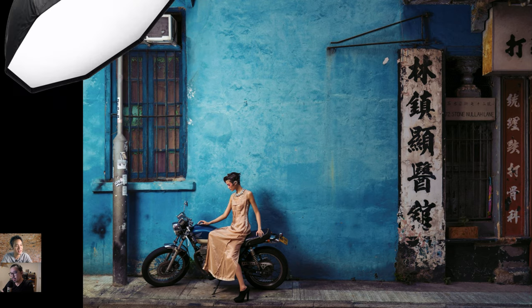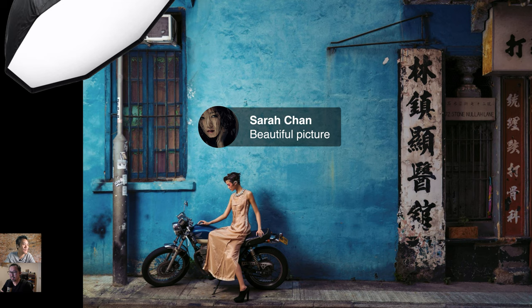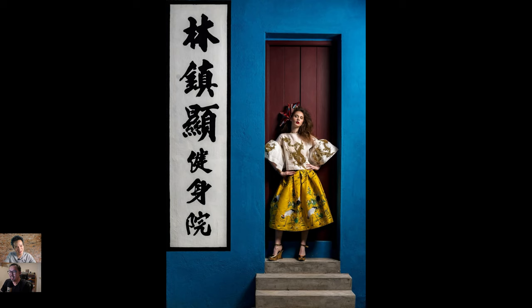There are about 15 slides left and 10 minutes remaining. A viewer comment from Sarah Chan: 'Beautiful picture.' Thank you, Sarah! Moving to the next slide.